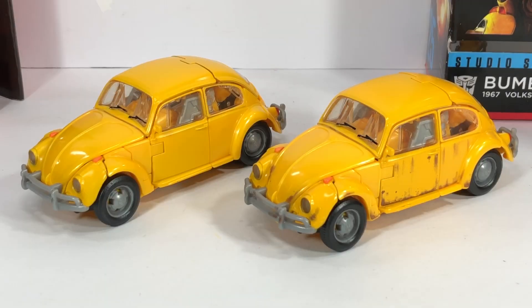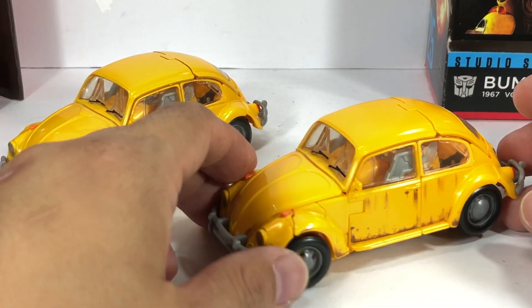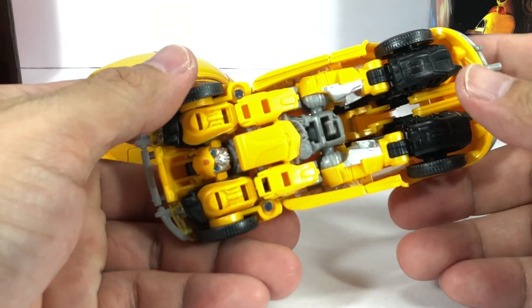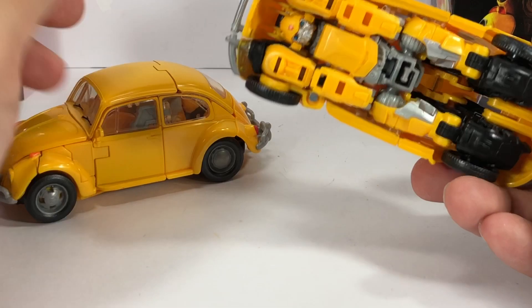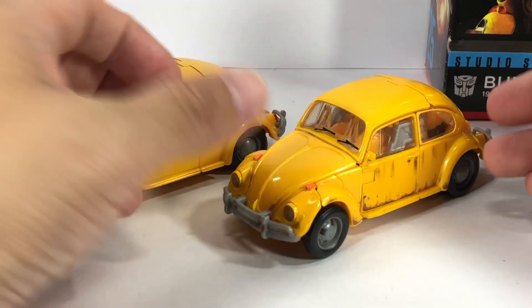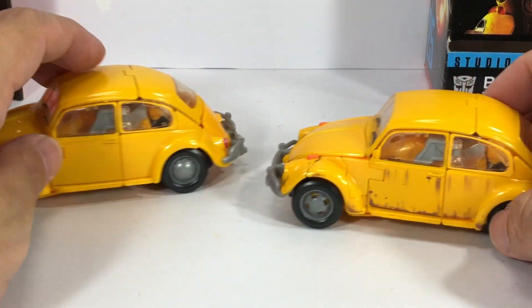Here they both are in alt mode. They're the exact same figure and will transform exactly the same. The same issues you had with the original release you will still have here in the second, Target exclusive version. It's the same annoying transformation details that are present. The main difference, really, is that darker yellow hue to the plastic and that sort of rusted battle damage look to it — I call it battle damage, but it's really more of a rusted, depreciated look.